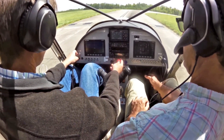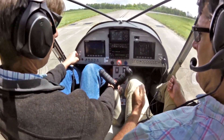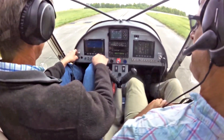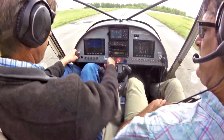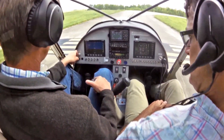Now I'm putting the brakes on. This is an area where, when we're doing the run-up, you have to hold the airplane with brakes. We've done our pre-flight run-up and so forth, so we'll take it around and see where it goes.